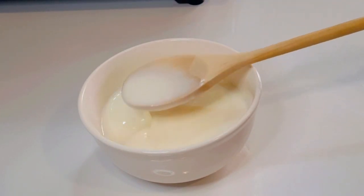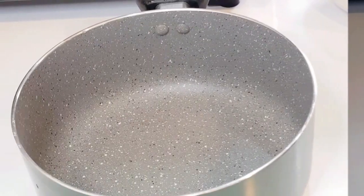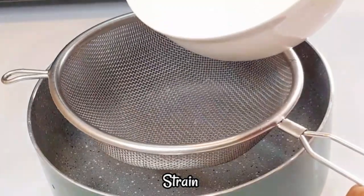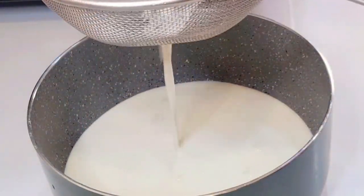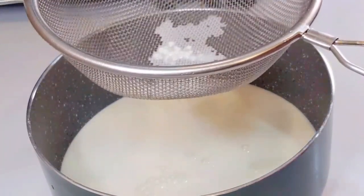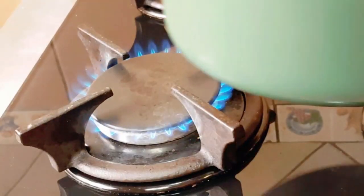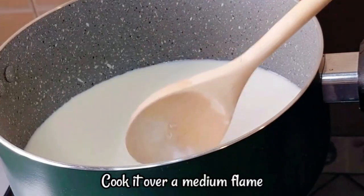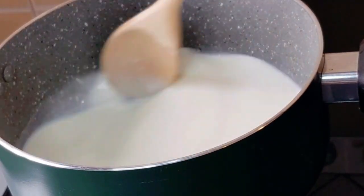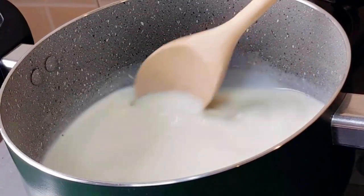Mix it a little bit like this. Put it on the flame — in the middle flame. The corn flour is cooked in the middle flame; stir continuously.